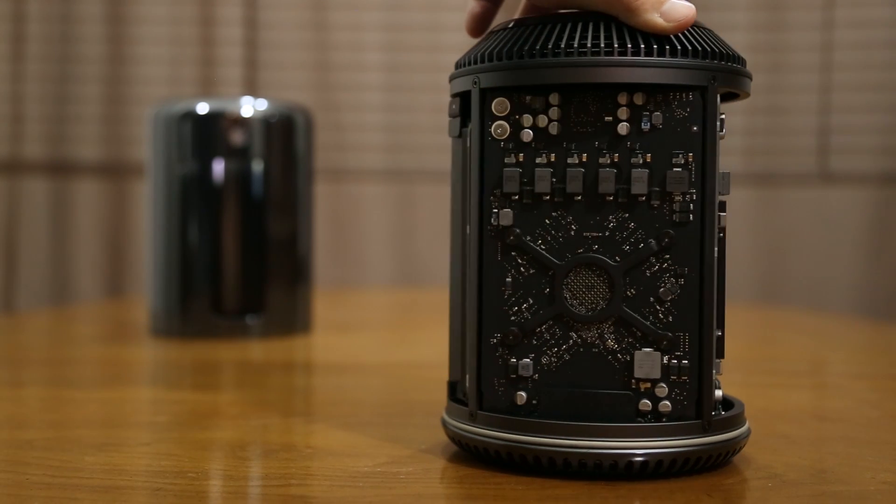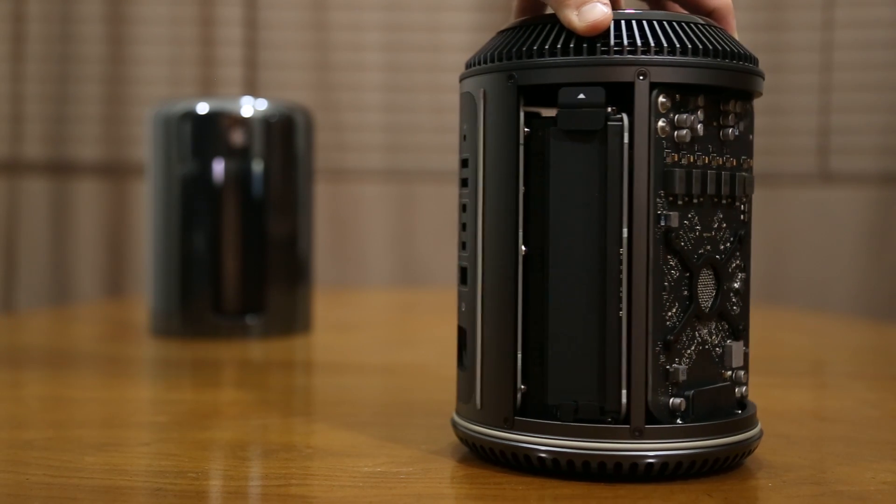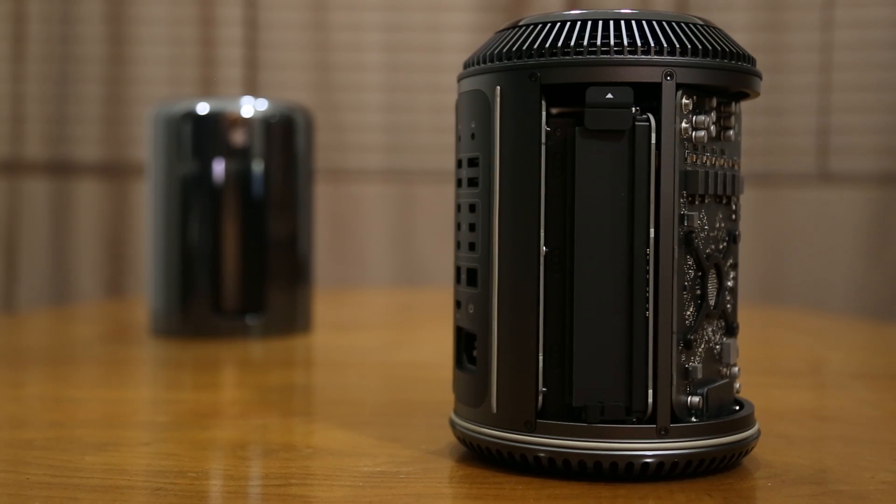Now if we go ahead and rotate this to the other side, you'll notice that we do have another GPU here on the outside, and the CPU is on the logic board which is in the center of the Mac Pro attached to the heat sink. Last but not least, we do have another bay containing two more sticks of RAM for a total of four packed inside of the new Mac Pro.